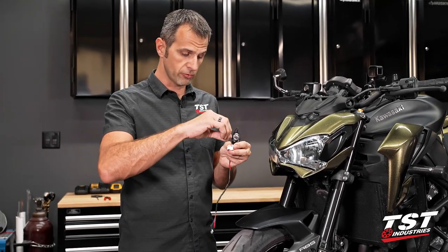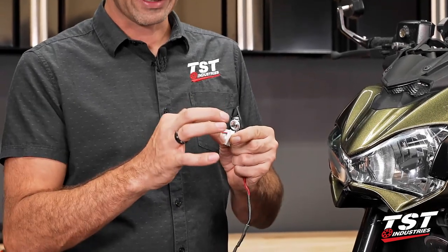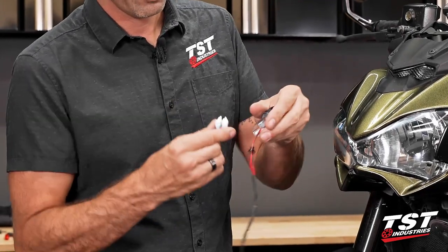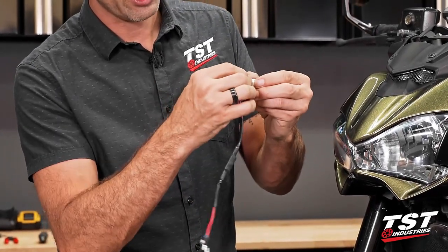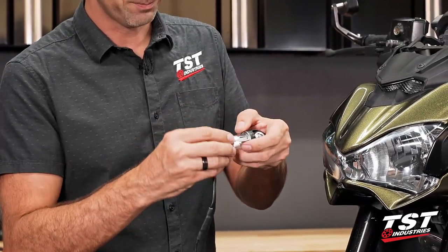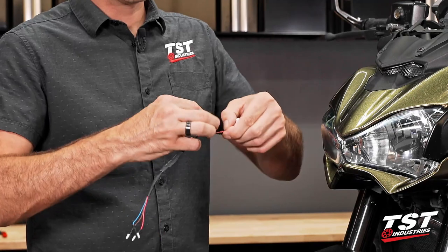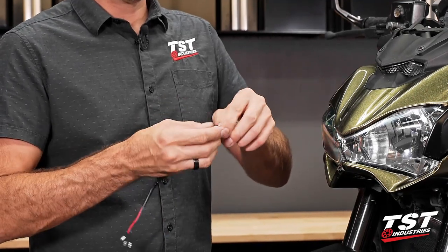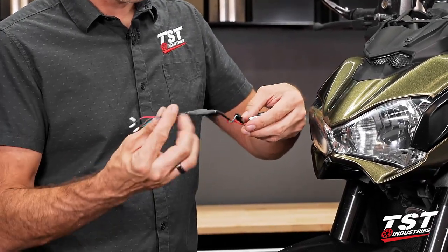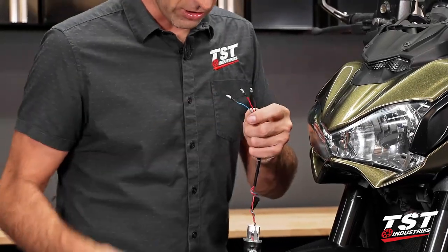If you got yourself a combo setup with the running light module, you'll need to take the running light module out of its bag, pass the wires to the blanked-out side, then pass these wires through the slotted section and insert into the bottom of the signal body. I like to wrap these guys around in opposite ways to provide a little bit of strain relief, and then plug them in together. Now this connection is made, and all three of these connectors have something to do with the function of the signal.